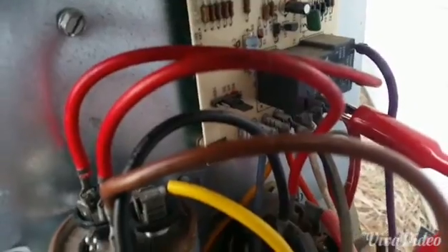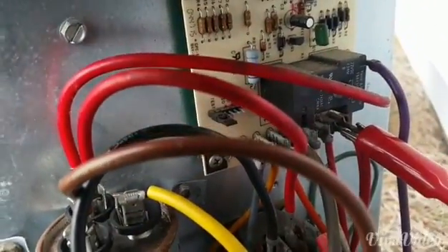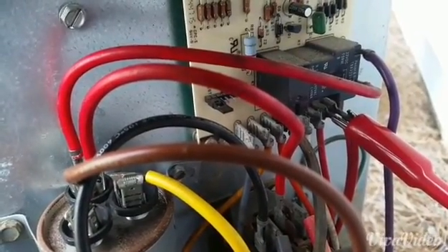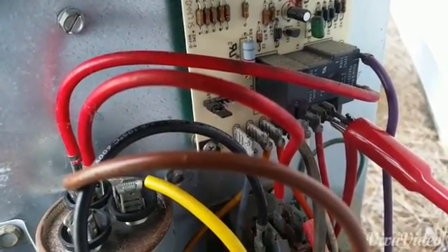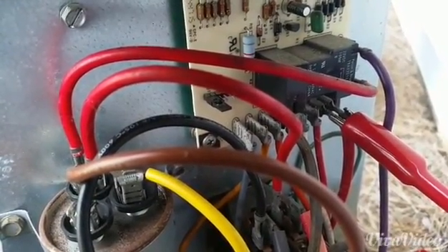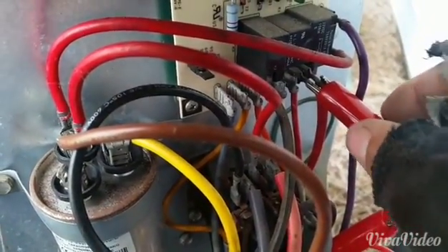I'm going to take the pan and put it on test. That will speed up how fast this process goes. The pan is on test now. There you go — here's our defrost. Test it out.